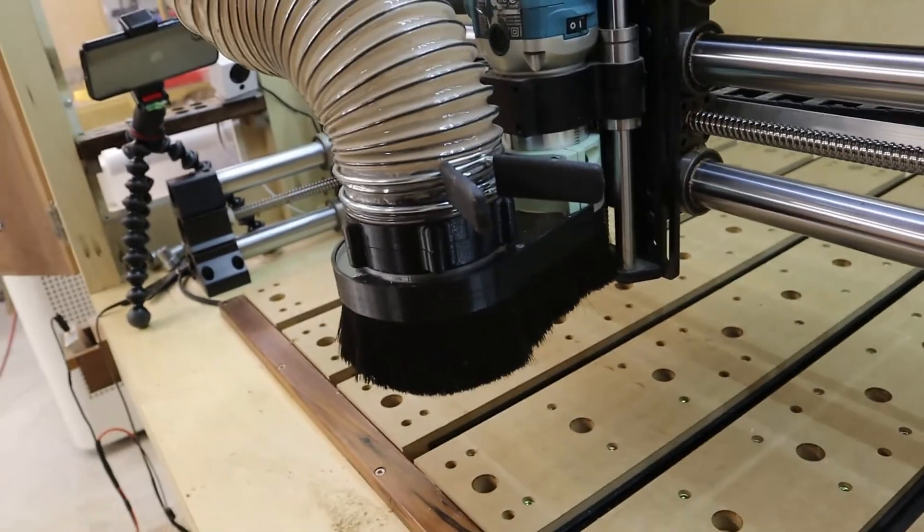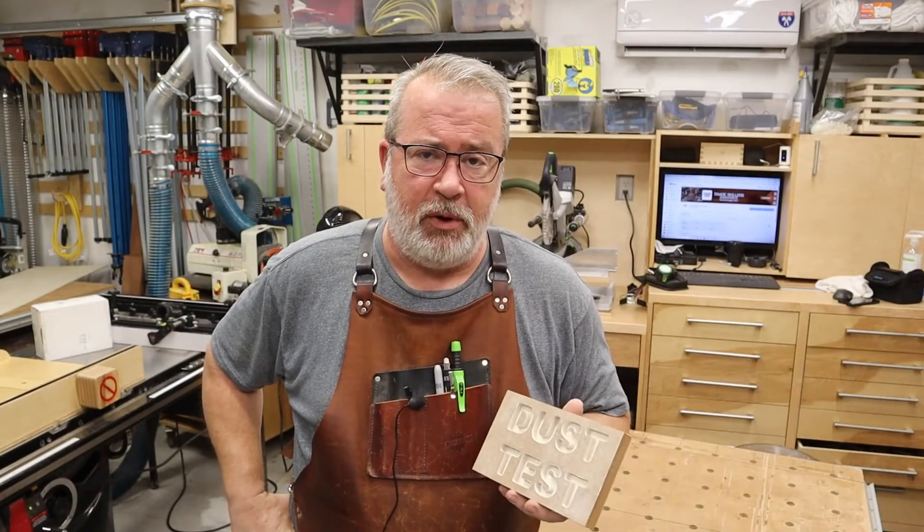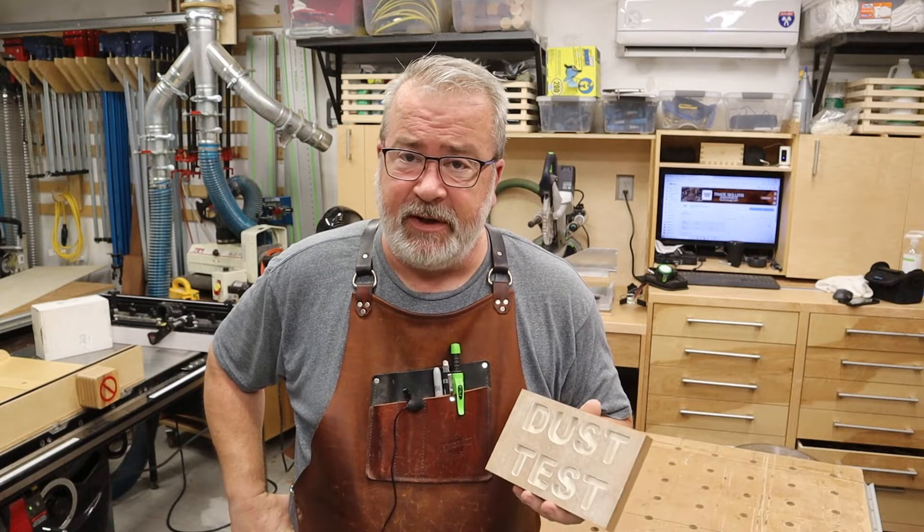I can tell you that feels really firm. I don't think I'm going to have any problems with that one. Okay, so that'll wrap up the dust test and the function test of the PWN CNC version 7 dust boot.